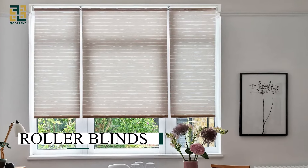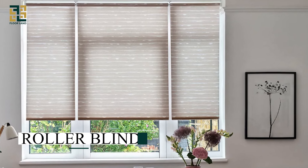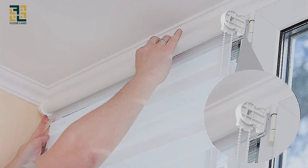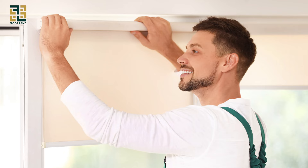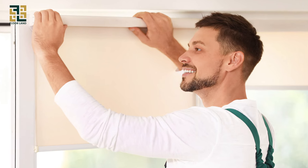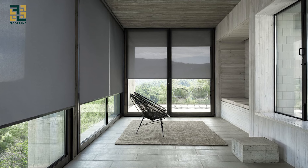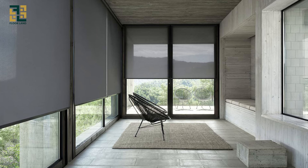Roller blinds. The process is the same as for other blinds. Pay special attention to the mounting brackets — measure the width from bracket to bracket. Add two to three inches to both the width and height to ensure the shades fully cover the window and provide better light blocking.